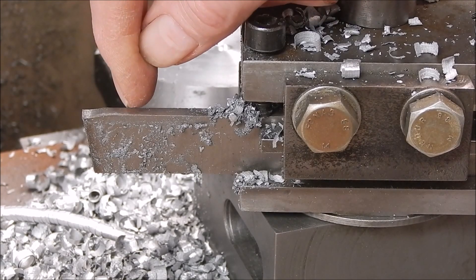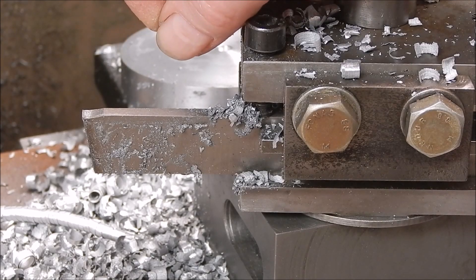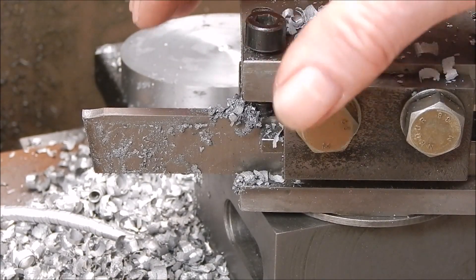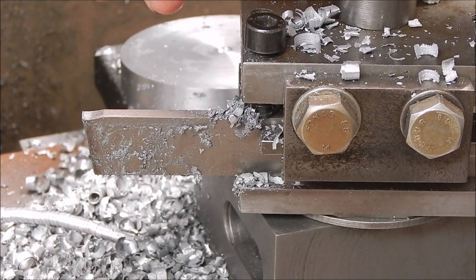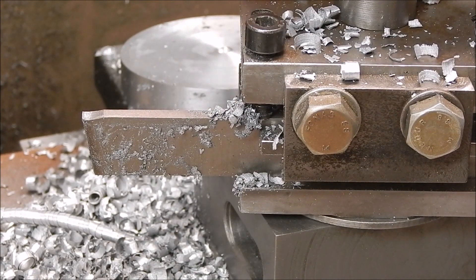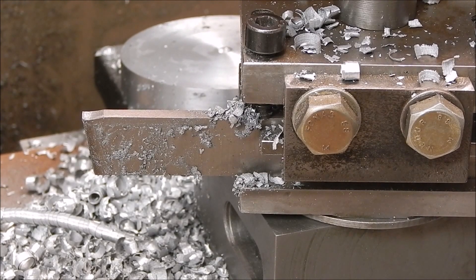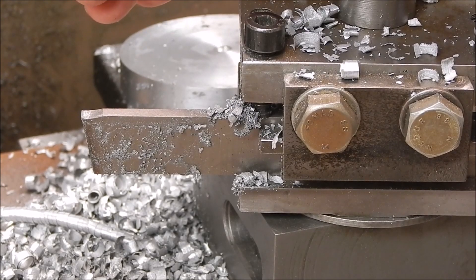Anyway, you do what you think is best — that's how I do it and it works for me. This whole unit basically just uses the existing mounting positions and mounting bolts for the normal tool post, so nothing to it really. Okay, well I hope you've got something out of it. Must be time for lunch. See you next time. Cheers.